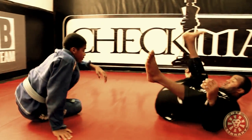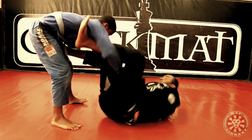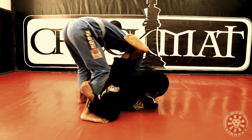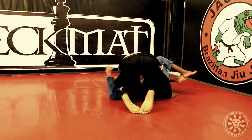One more time. Spider-Guard control, one more time. Last arm — tight, control. Lose my leg, move. Good side.